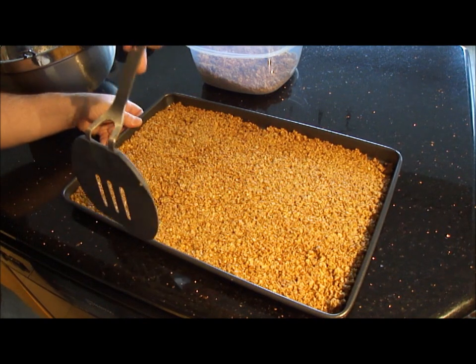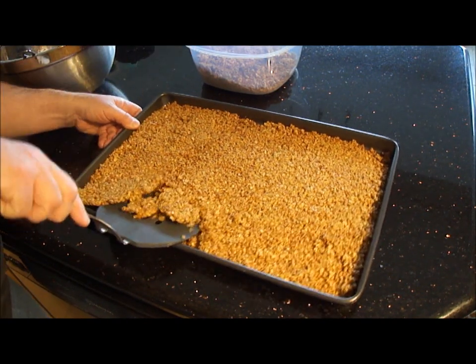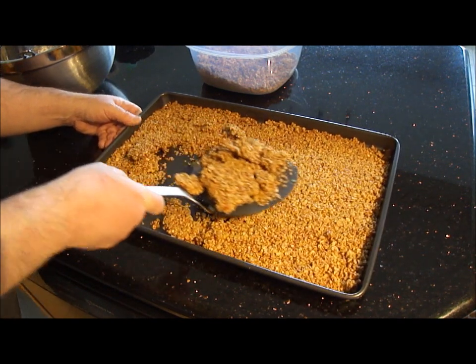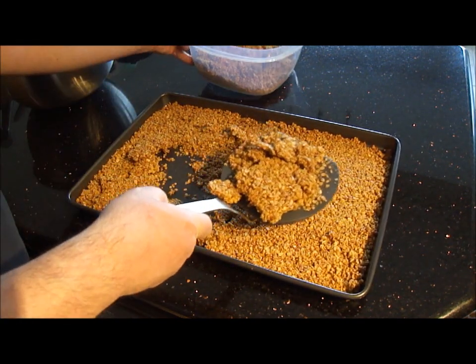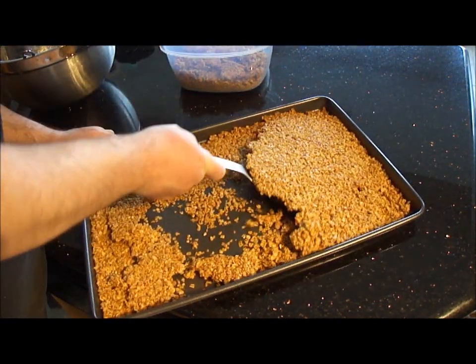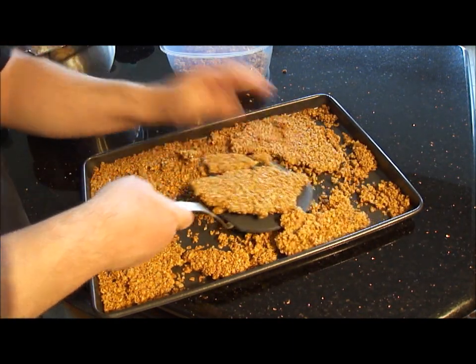It's all cooled down now. So just get in there and pry it up. Now you don't have to worry about breaking this up — it will do that on its own in a container, unless you've got a really big piece like that.